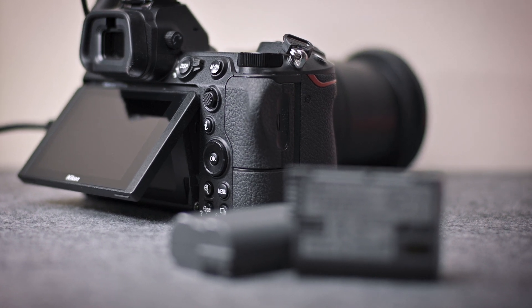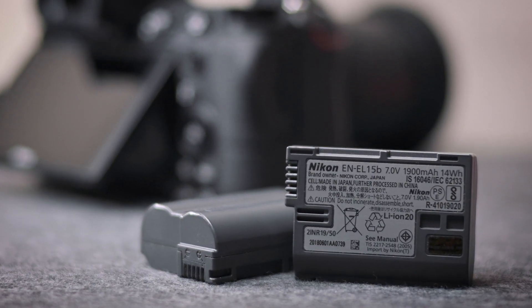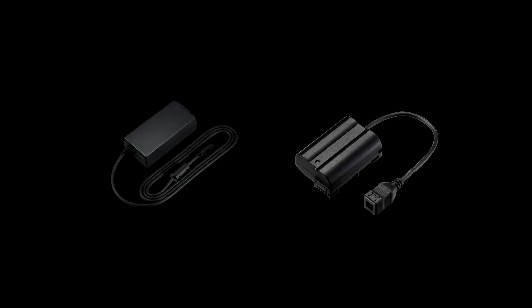A Z6 with a good condition EN-EL-15B battery will last about 70 to 80 minutes in typical usage. You can also use an AC adapter for longer sessions.